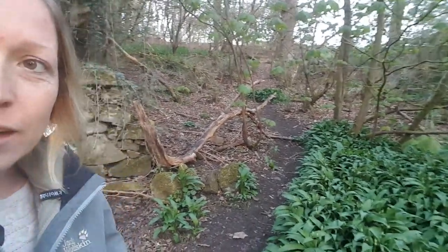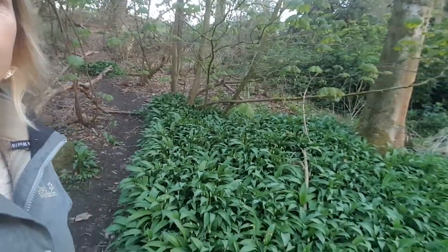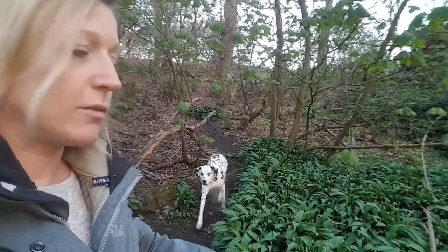Once it's stopped burping after a week, it's ready. I'll try and remember to put the recipe for the wild garlic pesto underneath this blog.